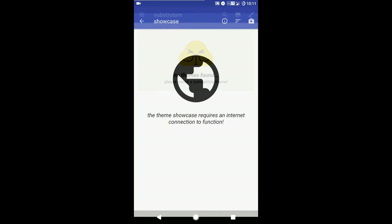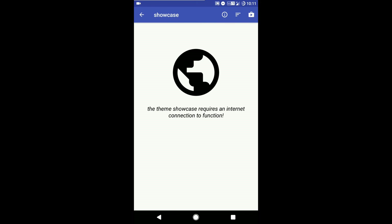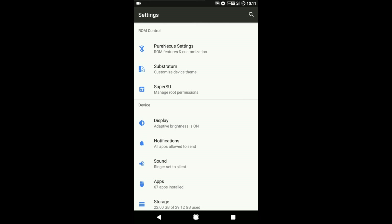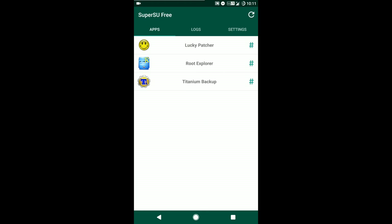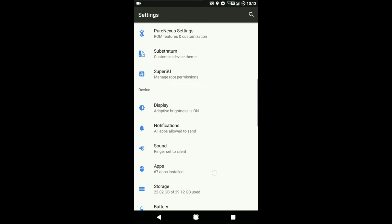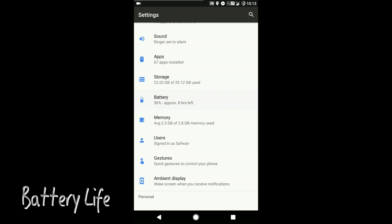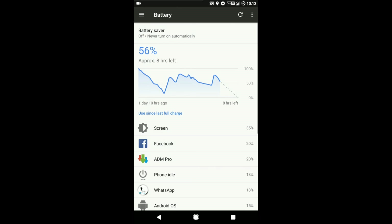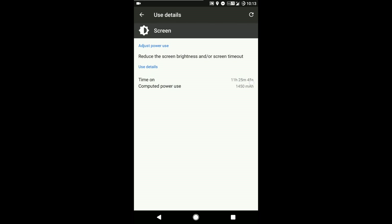It comes with Substratum support. For root, you need to flash a superuser patch file. The battery lasted about 10 hours with moderate usage like a little bit of gaming and Facebook browsing.